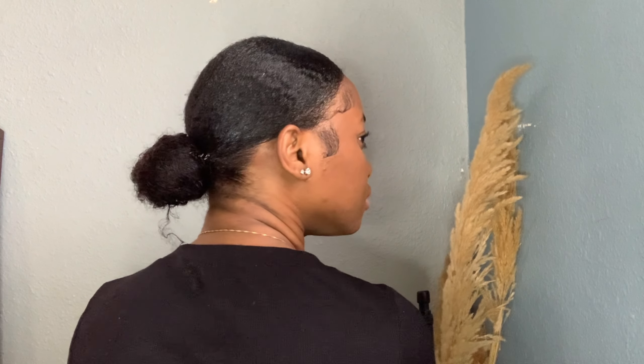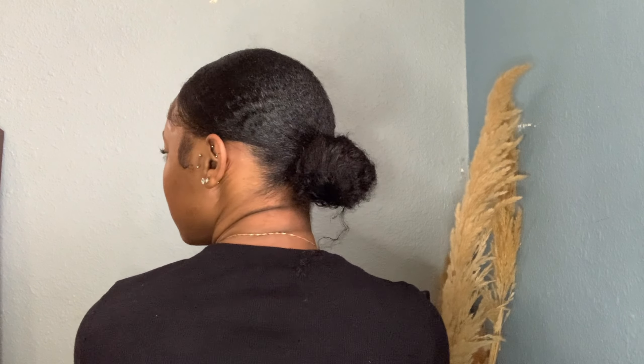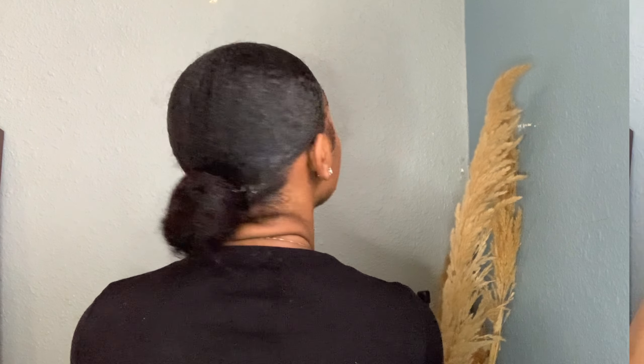I'm not the only one who likes a cute little messy bun — I pulled out a little bit of hair to have a cute little curl right there. Now I'm going to show you guys how it looks from the back. Cute little bun — I love it! Who could tell me this is not my hair?